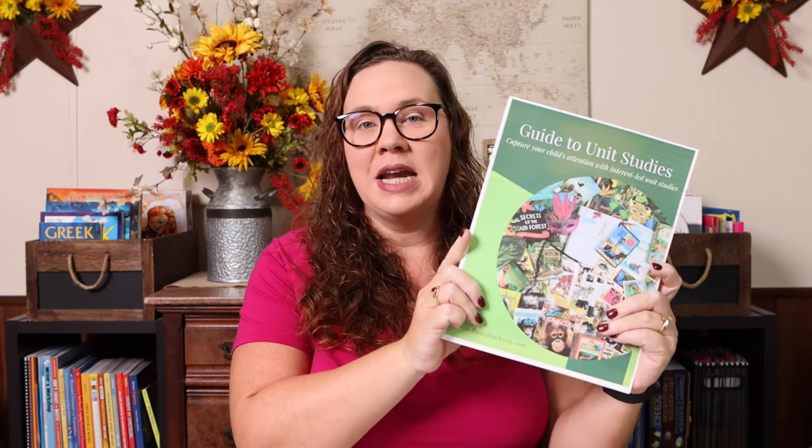Now that you know my top three tips for a homeschool unit study in real life, you're probably thinking you want to do a unit study. If you're curious about how to plan one, I have you covered with my brand new free guide to unit studies — a free ebook that goes over what a unit study is, the benefits of a unit study, how to plan your own unit study, an example of a unit study with all the things you could do with a specific topic, different unit study ideas — I believe there are 50 different topic ideas to choose from — and unit study planning pages. It's everything you would possibly need to get started. I'm going to leave that link in the description box.